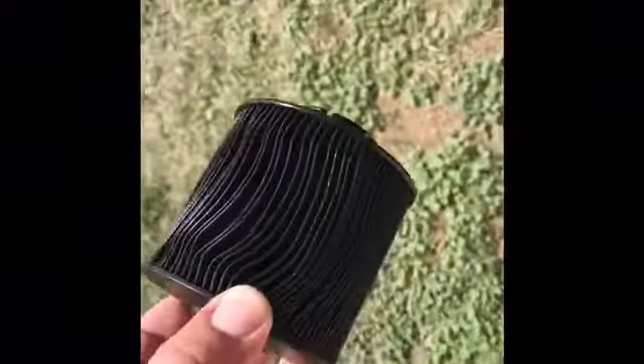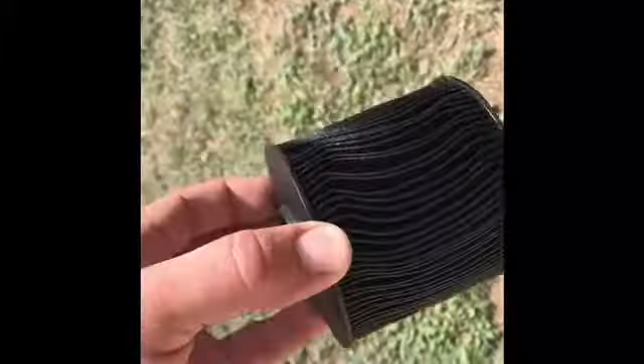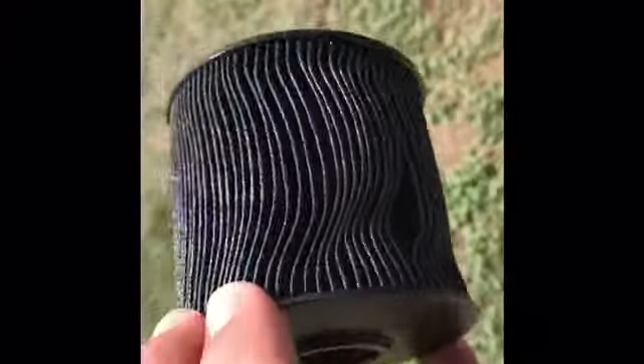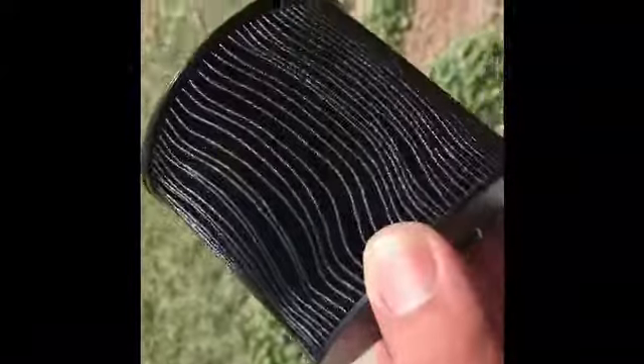I pulled this thing out and look at it — I don't know if you can see it, but you can't squeeze any fuel through that thing. It's so black, and you can see a couple of spots where it looks like it was actually blowing out. The truck was starving for fuel and trying to pull fuel through — that's what was causing the stuttering. The truck just wouldn't move.